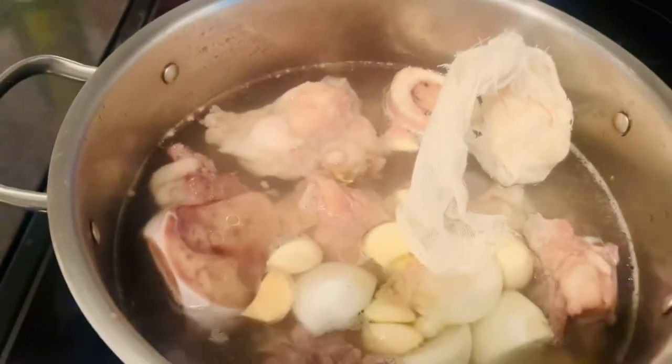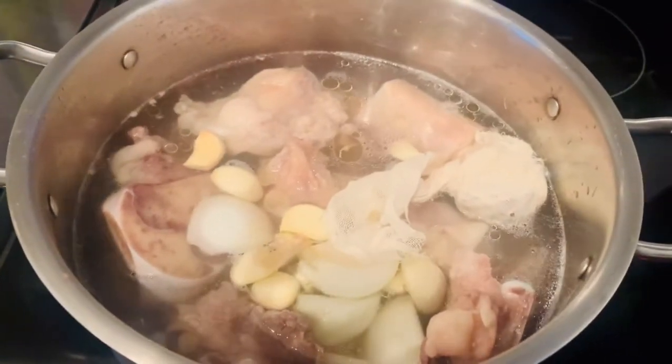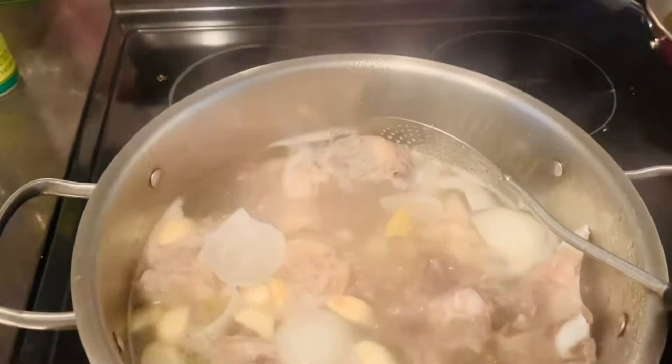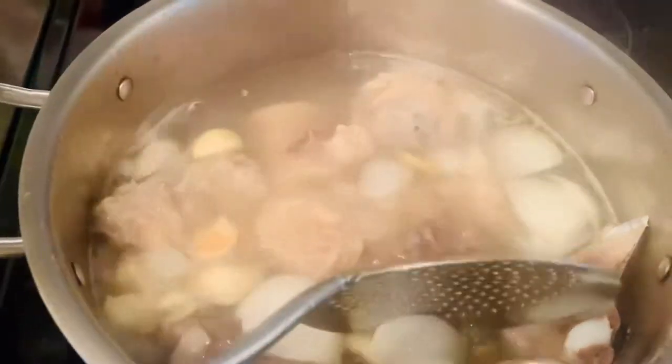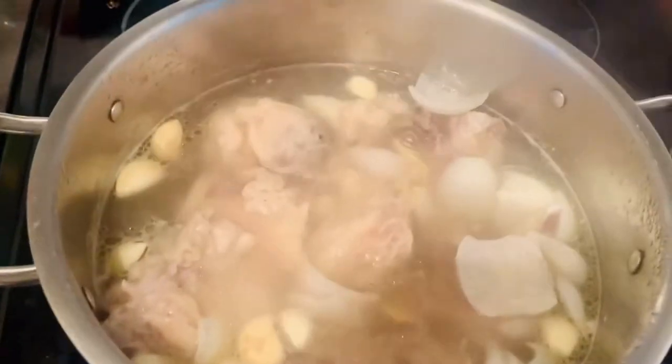Then we'll simmer everything for about 15 minutes. After 15 minutes, open the pot and mix all the ingredients together, mix the soup. Then leave it again for another half an hour to simmer.